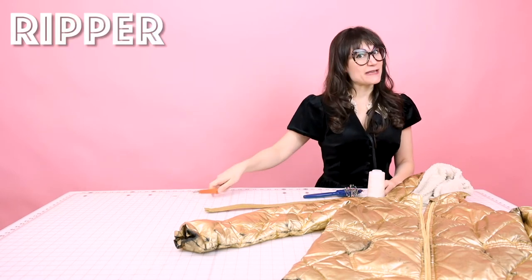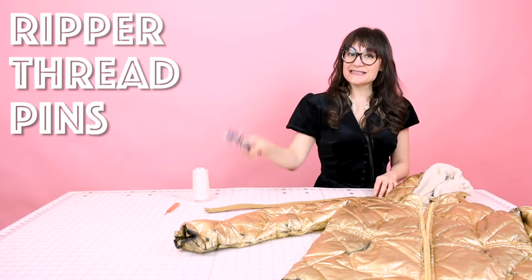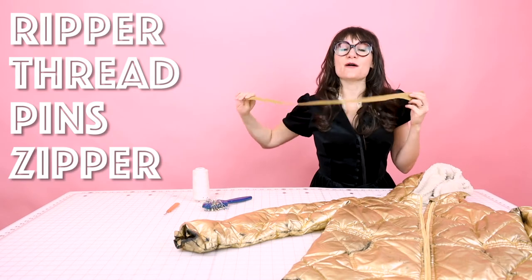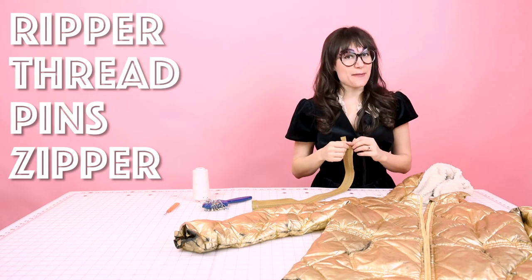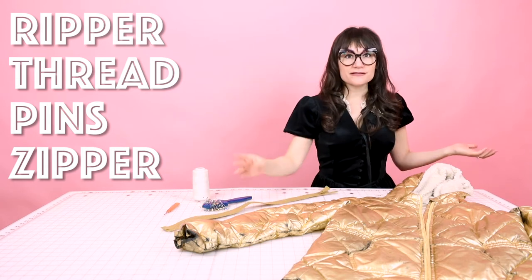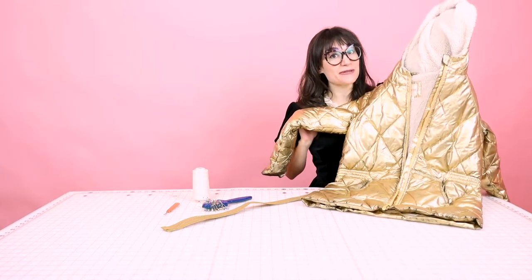Supplies for this project are super simple, and I bet you have most of them already. You're going to need your seam ripper to get out that old zipper that doesn't work anymore, some matching thread, some pins, and a new zipper. Make sure you measure the zipper you already have and make sure it's a separating zipper. Also, you're going to need one coat that has a bad zipper to replace.